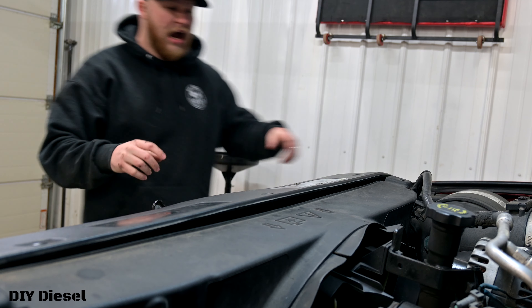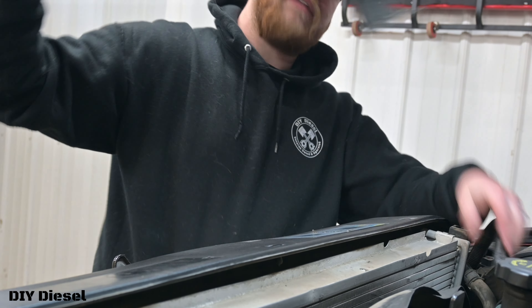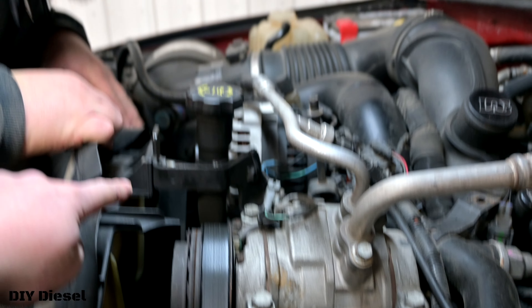A little bit of a frustration to figure out how to get that plastic removal tool without having to remove the airbox, but you can definitely do it and that's how you do it. Now you should be able to take out the top part. We did have to unhook that one compressor line, so keep an eye for that. Next we've got to get the fan shroud bolts off.